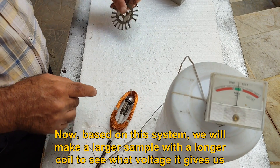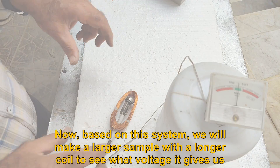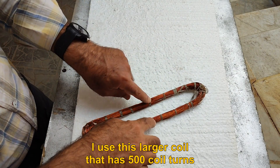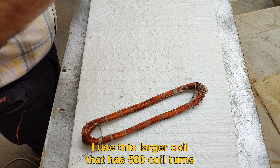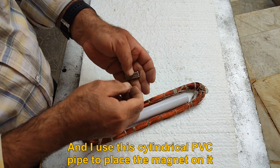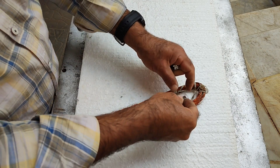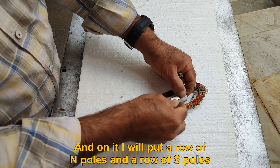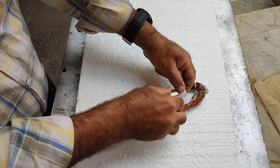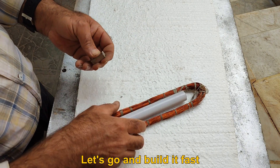Based on this system, we will make a larger sample with a longer coil to see what voltage it gives us. I use a larger coil that has 500 turns, and a cylindrical PVC pipe to place the magnet on it. On it I will put a row of N poles and a row of S poles. Let's go and build it.